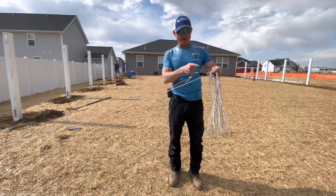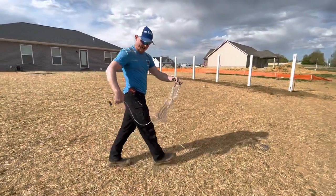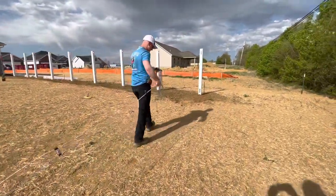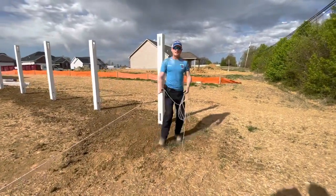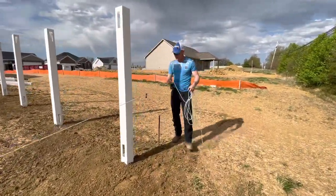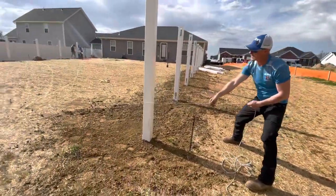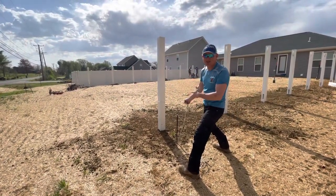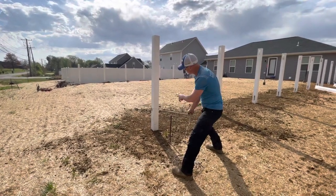So when I pull this, these two tags will stay at four foot. Now we're just going to walk down the line letting tags out until we get to this end of the line. I'm going to pull this cord tight. I'm going to pull these tags towards me until I can't get them to reach the post anymore. The goal is to get the tag to line up in the middle of the post like that.